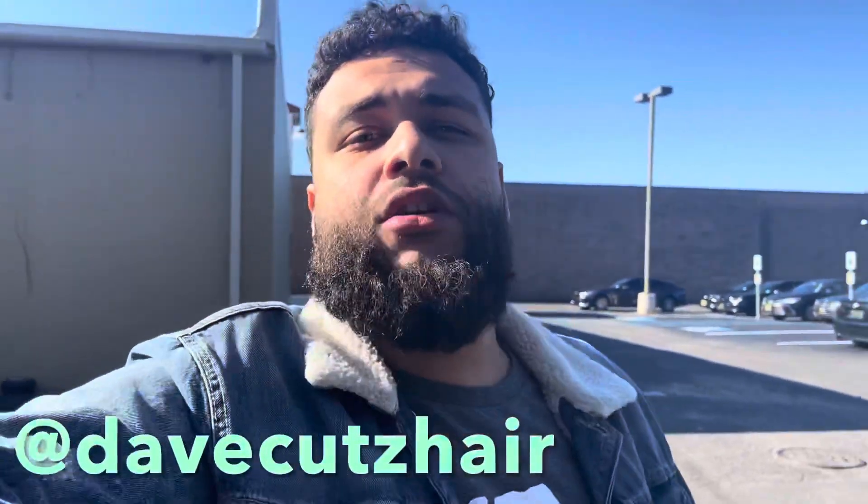If you guys liked that video and you're interested in hands-on education, whether it be one-on-one or group classes, DM me at Dave Cuts Hair on Instagram. The link will be in the description below. If you liked this video, hit the thumbs up, subscribe, and hit that bell so you can get notified anytime I drop new content on the channel. Hope to see you guys next time. Peace.